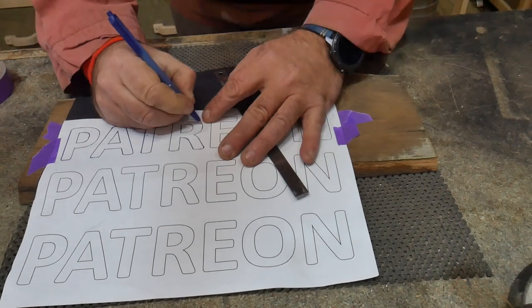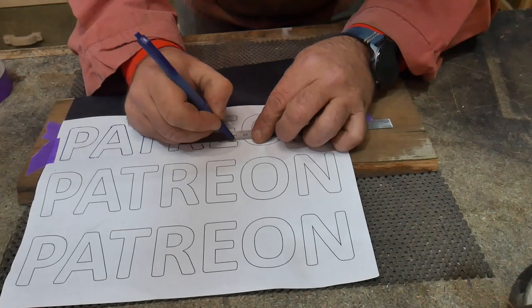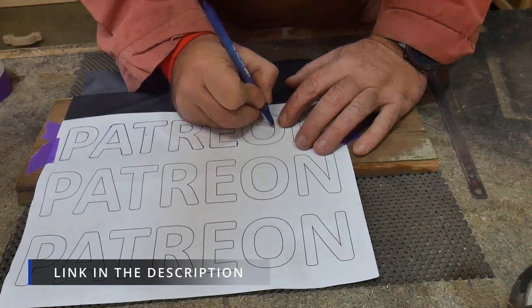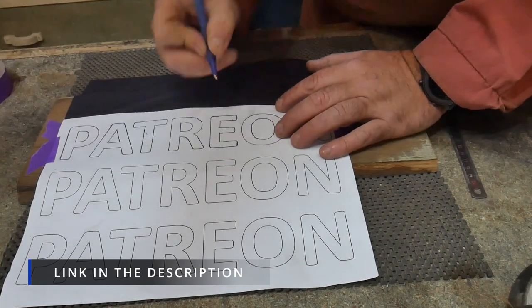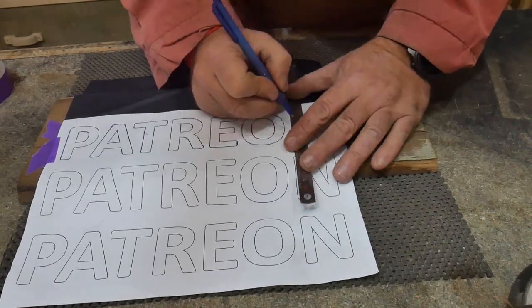If you didn't know, Patreon is quite a support system. You can become a patron of a website, another channel, or this channel if you like — I'll leave a link in the description down below. I've almost transferred all the letters over onto the piece of wood.